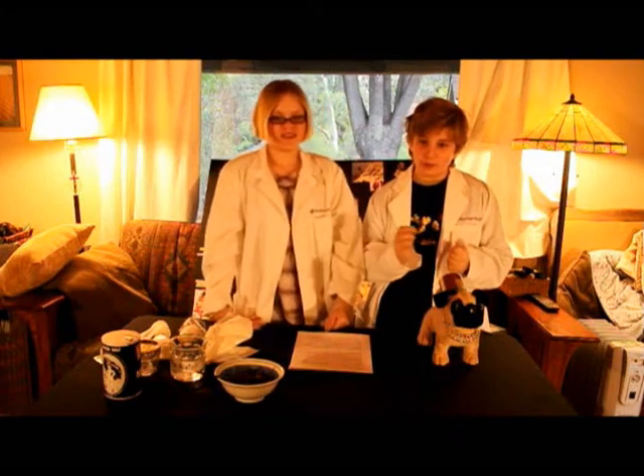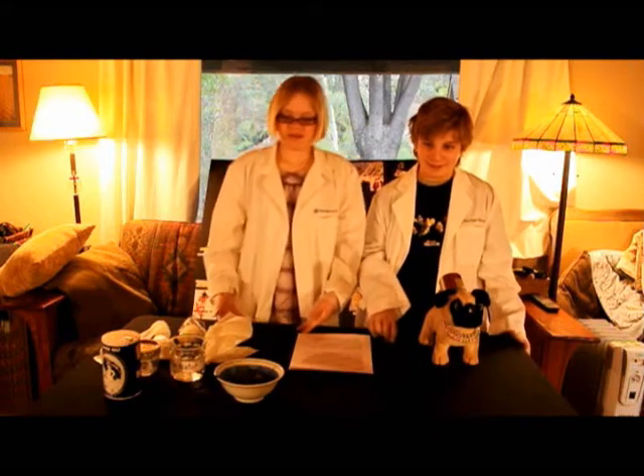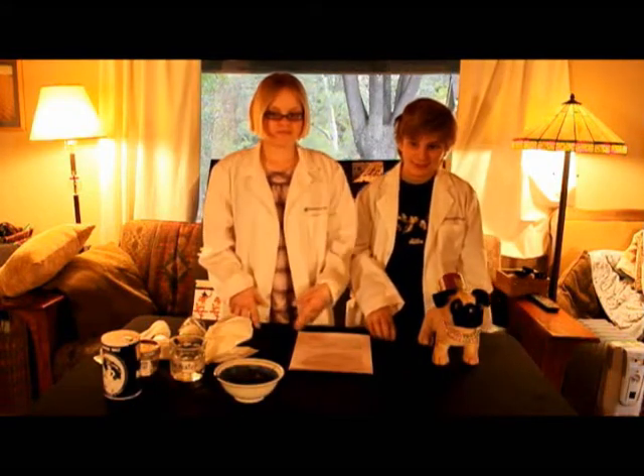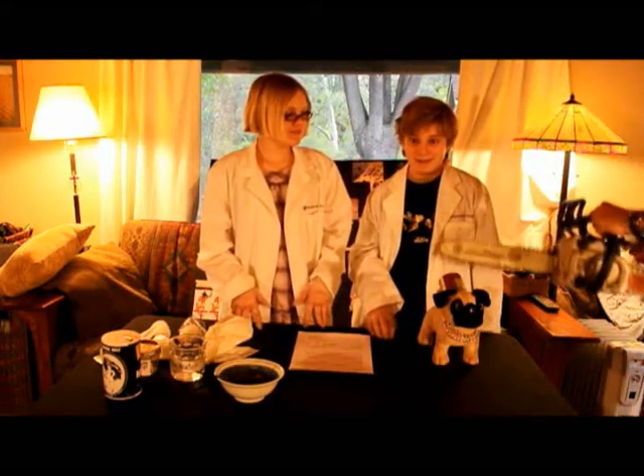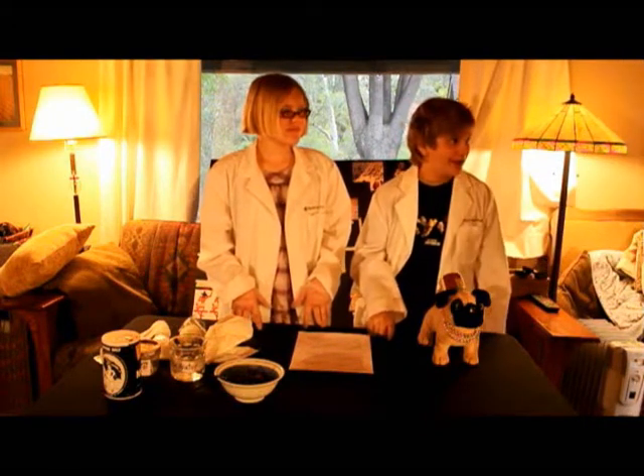Welcome to our laboratory. First, we kill the dog by chopping its head off with a chainsaw. Okay, wait — that's not really how the Egyptians did it. Sorry, Dad.